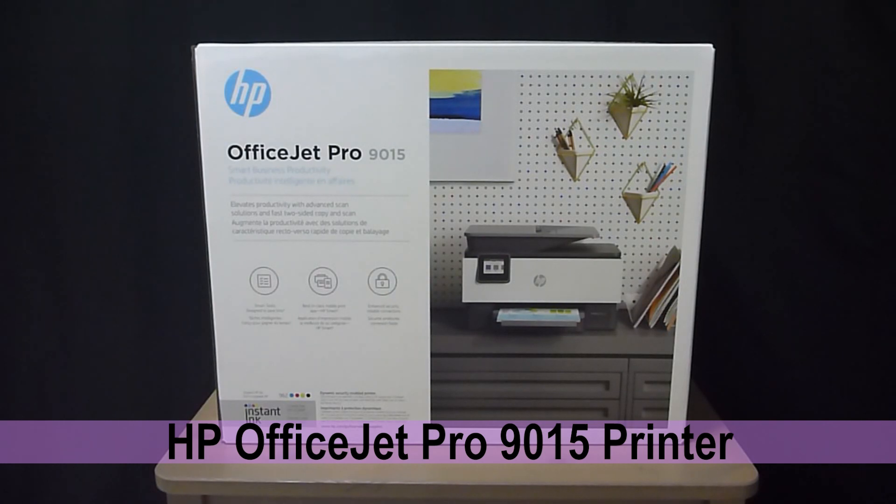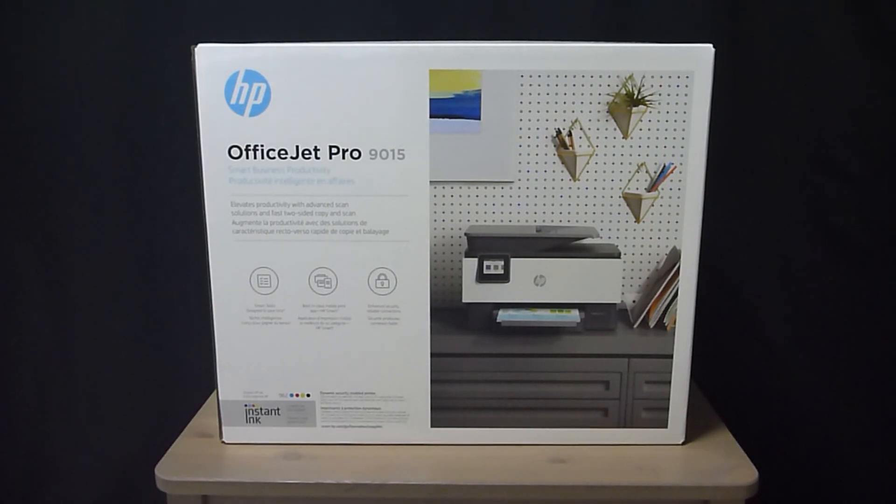This is the HP OfficeJet Pro 9015 printer. We're going to unbox it, show you its contents, and set it up.